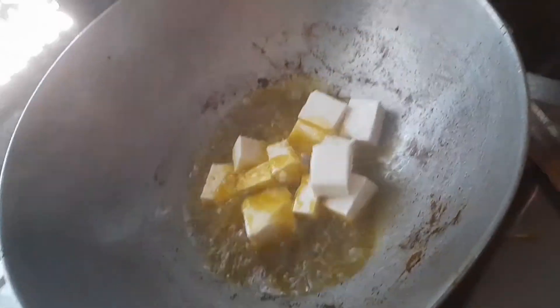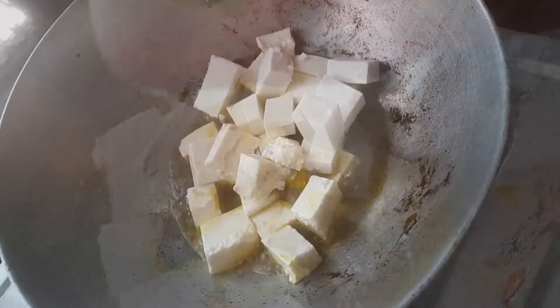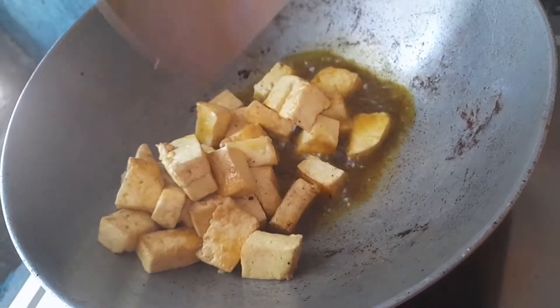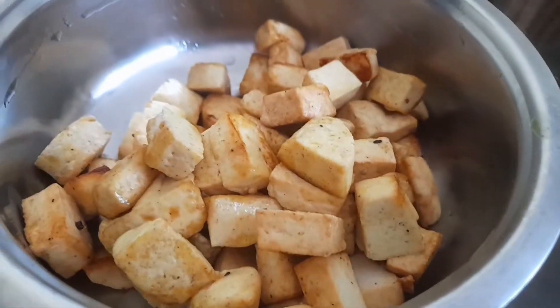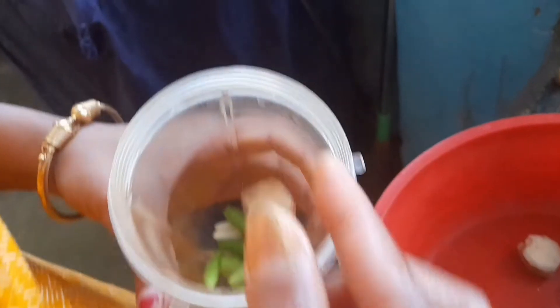Now we are going to lightly fry the paneer. Once fried, we set it aside separately. For the masala paste, we grind together onion, garlic, green chili, ginger — all blended together to make a smooth paste.